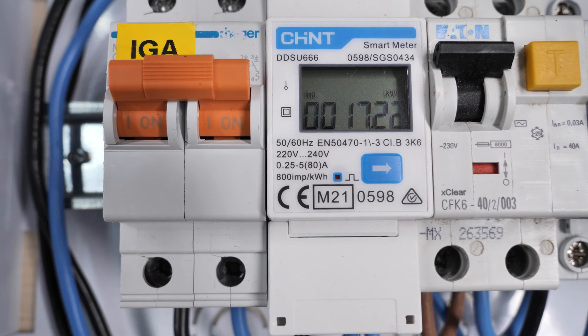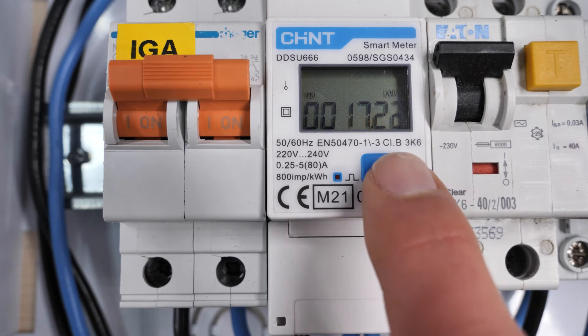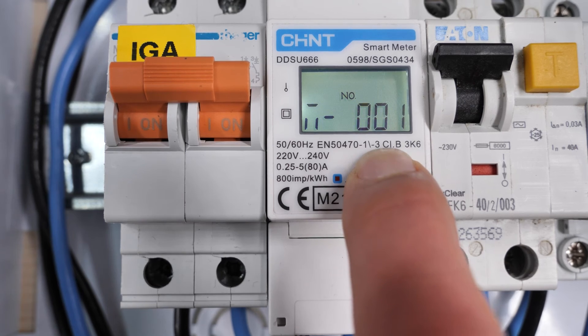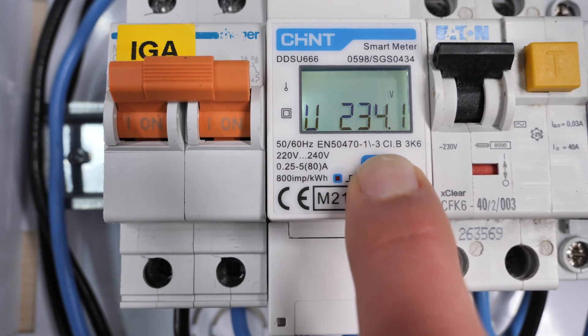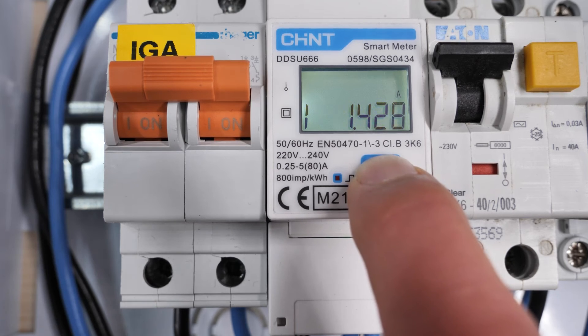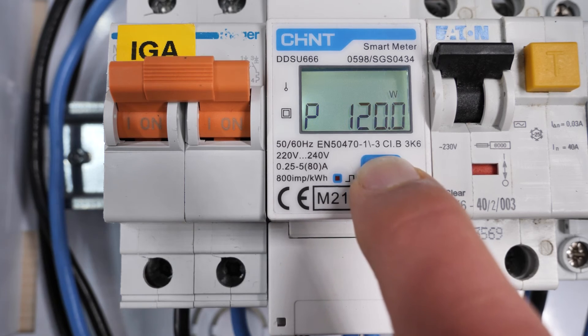Before configuring the photovoltaic inverter, we are going to check that the parameters are correctly configured in the power meter. Using short presses on the button we can navigate through the different information screens. For example, we can see that the mains voltage is 234 volts, the current passing through the meter is 1.42 amps, and approximately 120 watts of energy that we are importing — that is the power we are buying.